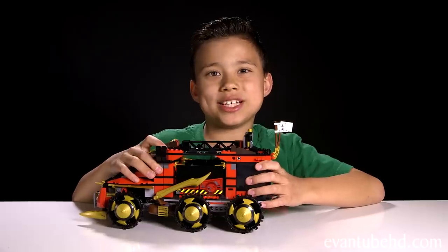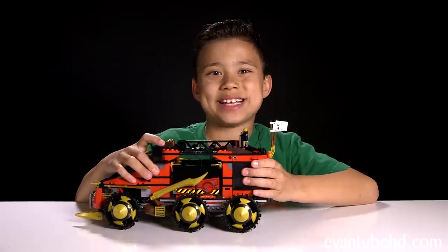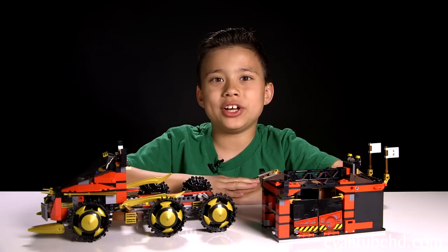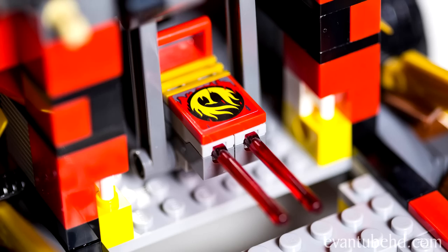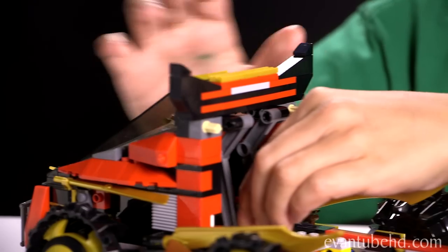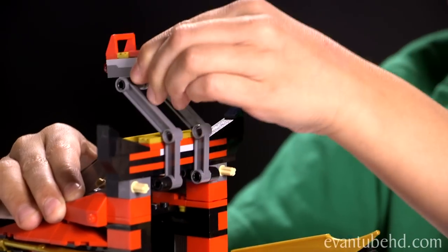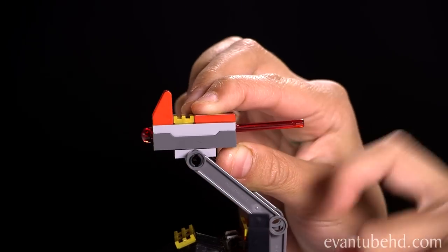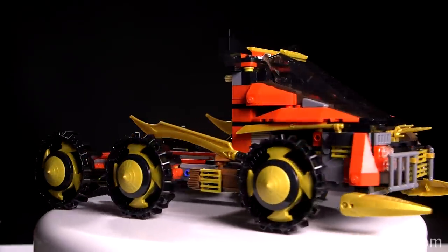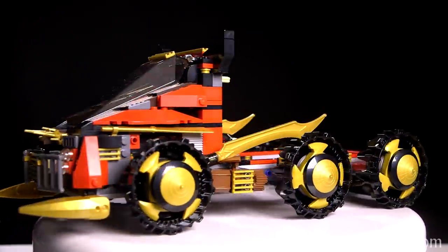The main play feature of this set is that you can remove the command center by pulling it off. There's also a cool play feature on the truck — right here we have a hidden dual spring-loaded shooter, and you just have to unfold it. To fire it, all you have to do is push down on the missile. When the command center is removed, the vehicle can operate as a flatbed truck.